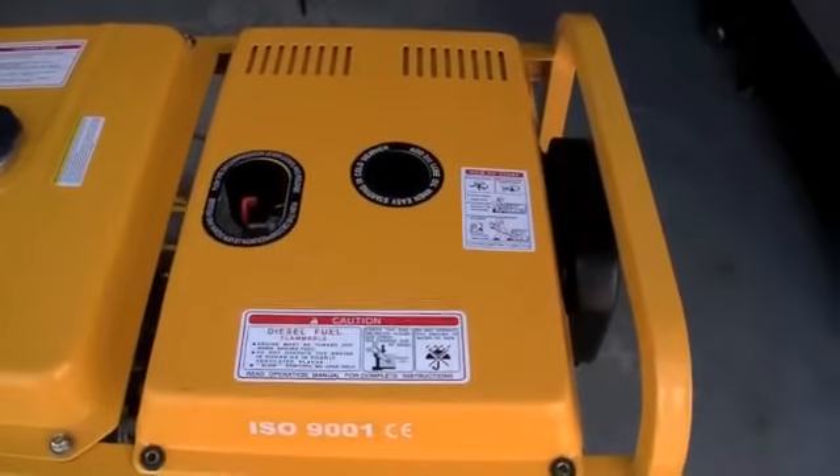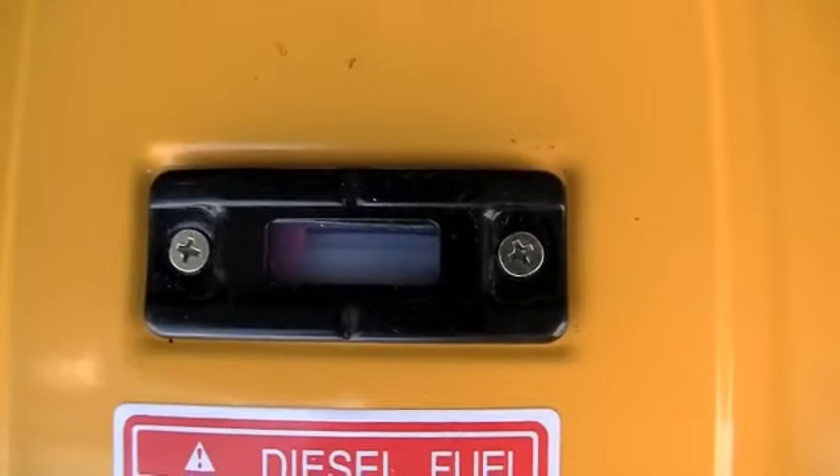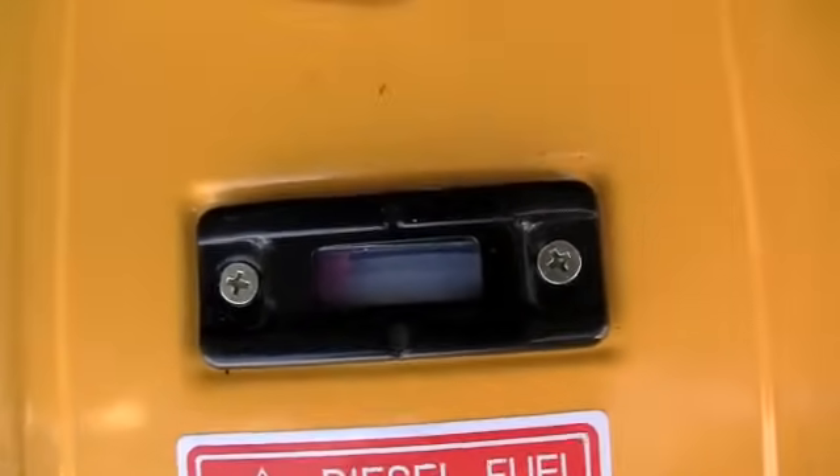This video is for those who have difficulty starting their generator, or for those whose generator has all of a sudden quit and they can't figure out what's going on.